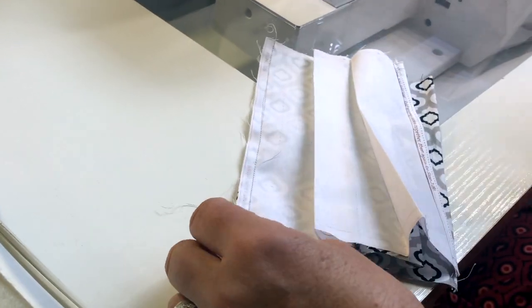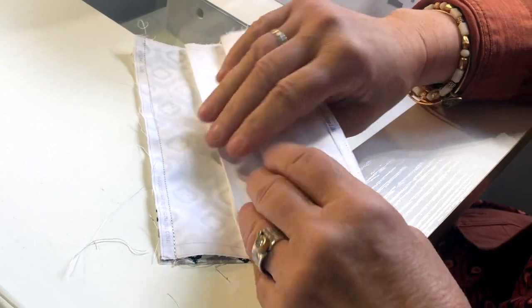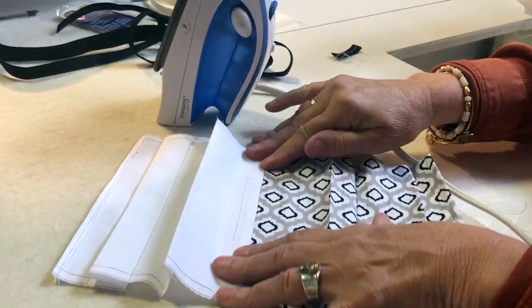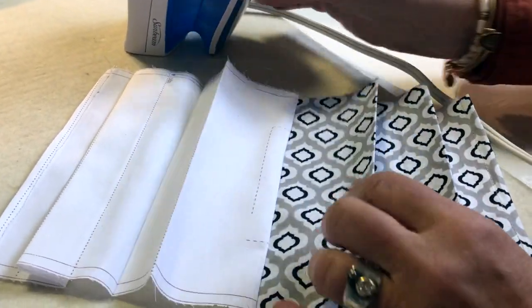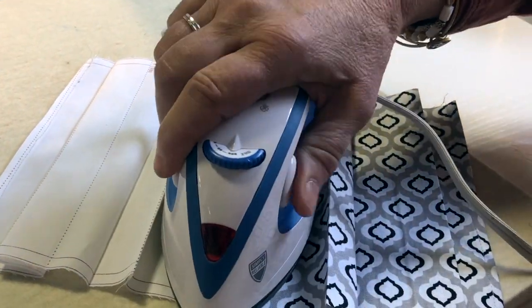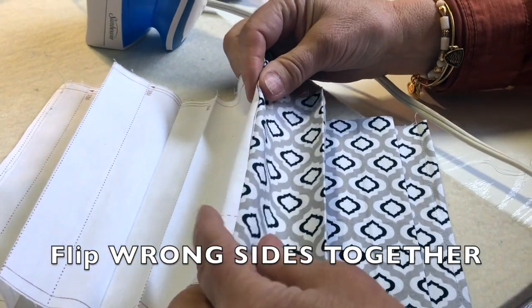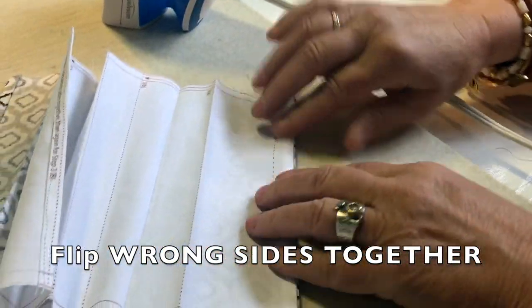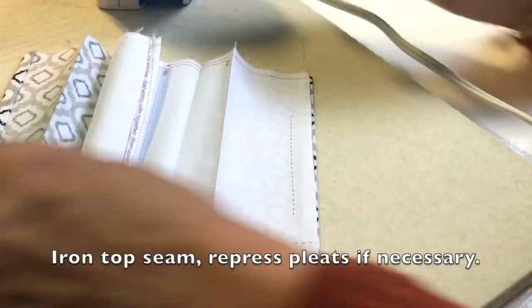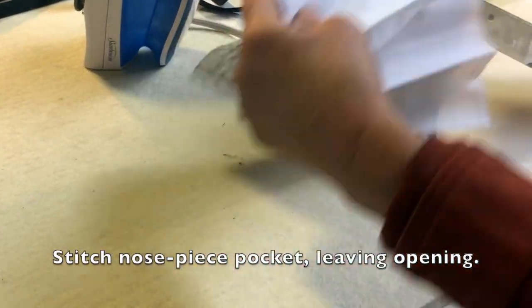Clip off the threads, then press that seam open. I do it this way because I don't want to un-press the pleats. A little iron is helpful, but if you don't have a small iron you can just use your fingers. Then fold it this way and give that a little press too, not bothering with the pleats.